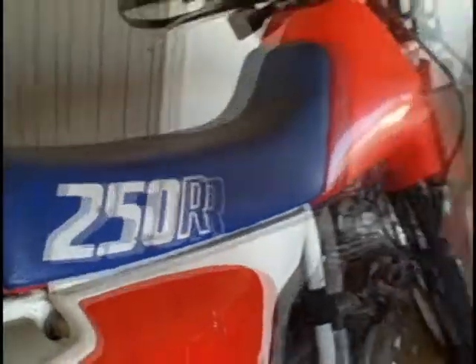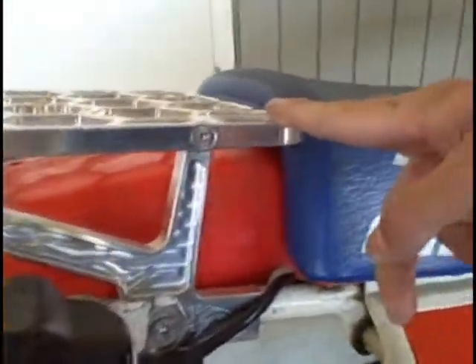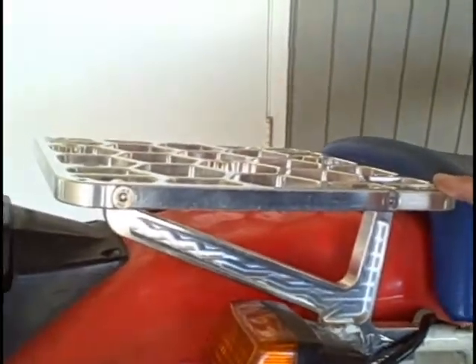This is Josh from stokoport.com. I'm going to file this report on how to mount a surfboard rack to your motorcycle. As you can see here, this is a Honda 250R with an XR Only rack from xrsonly.com.